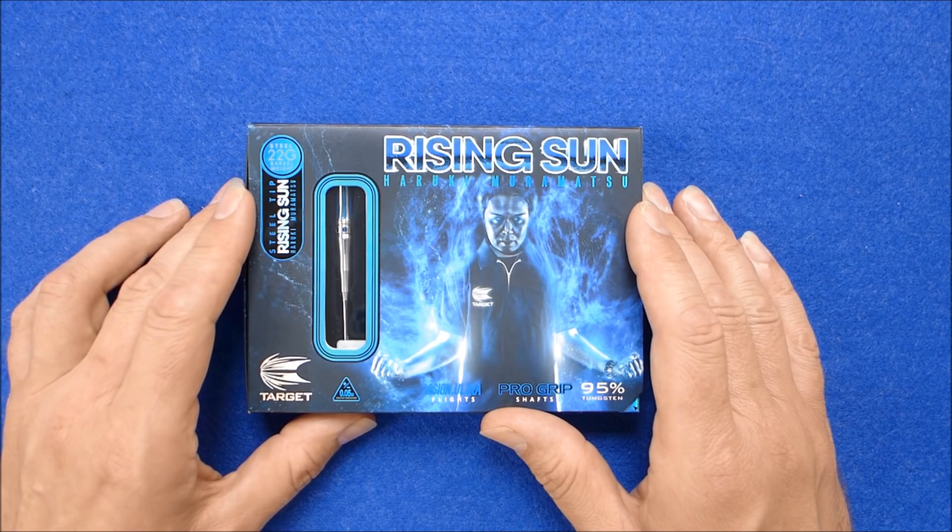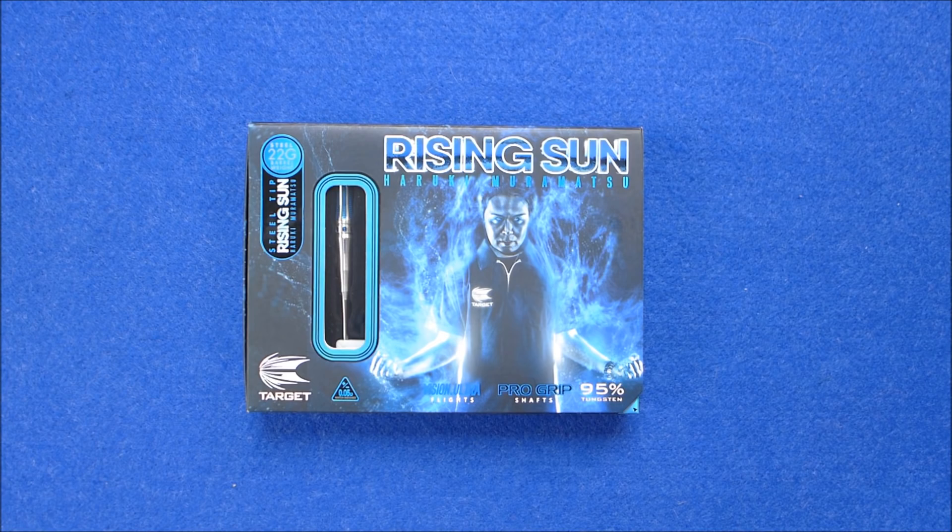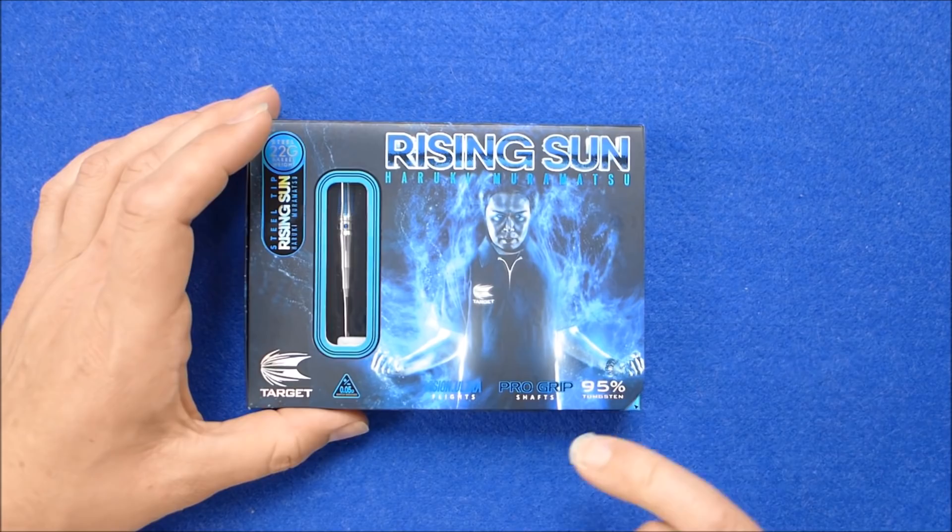Hello Darts Nuts. I'm going to do a review of the steel tip version of the Ryzen Sun Haruki Muramatsu Darts — I hope that's how you pronounce it. I bought these from Madhouse Darts using the Darts Nuts members forum discount code, so got these for £55.63 delivered.